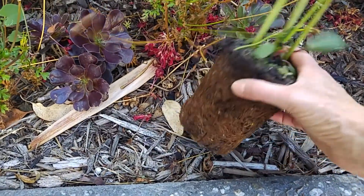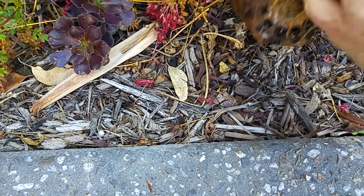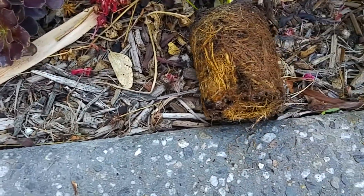The red Kerbstone back here is quite root-bound, so I'm going to tease that a little bit to help stimulate some further root growth.